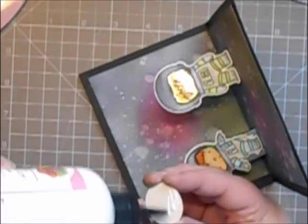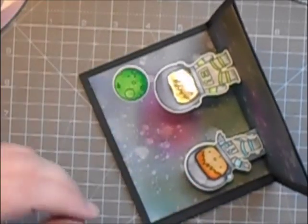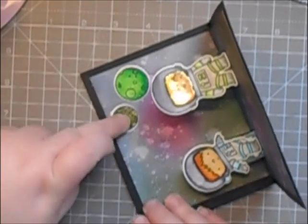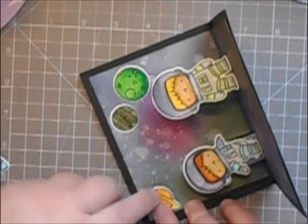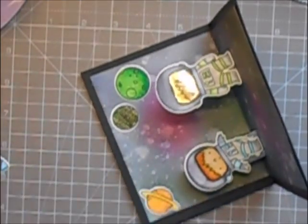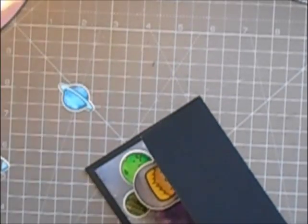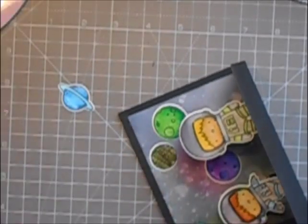I'm just adding in the rest of the little details from the images I stamped and coloured. I'm going to add in the little planets, and another one or two, and then I put a little rocket in there as well. I had a few little planets left over, so I decided to add those to the front of the card.